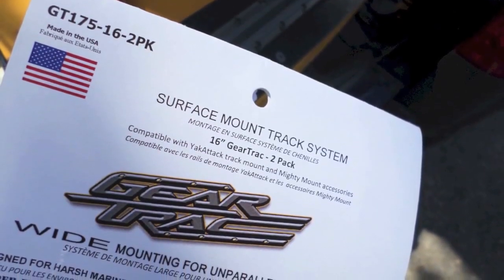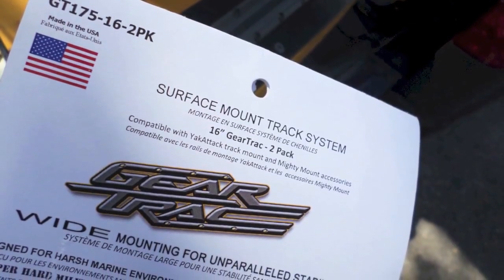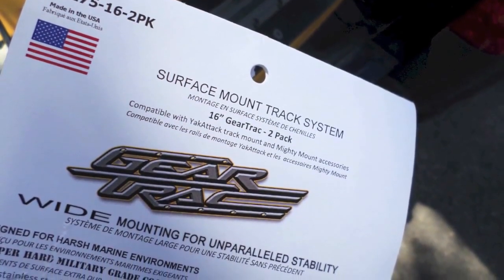Hey, what's up? Yak in Texas, it's Ty. Today I'm going to be installing my gear track. I finally got it in from Yak Attack. Let's check it out.